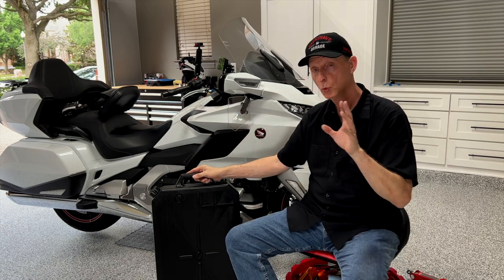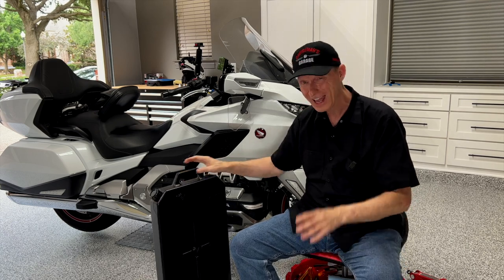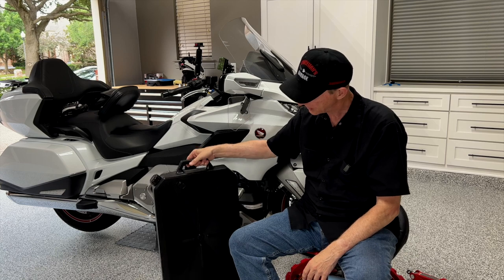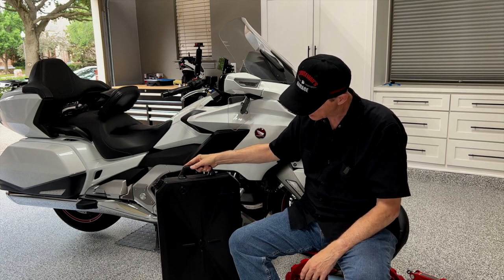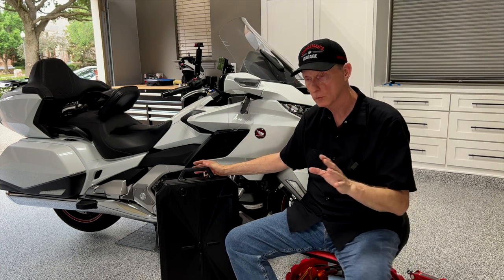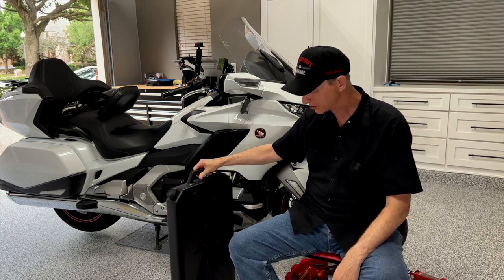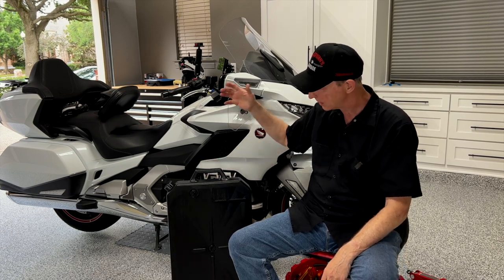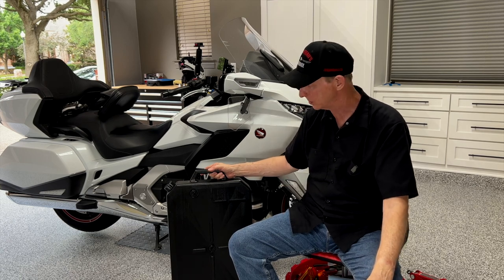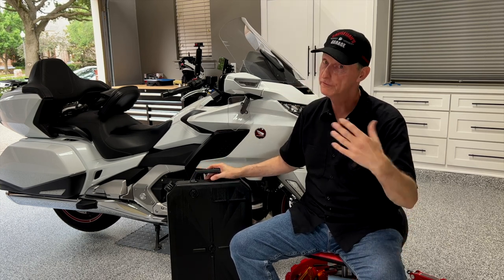My other concern is whether this will actually hold 10 quarts of oil — what it would take for two Goldwing oil changes. Looking down through the hole after draining, it looked pretty full, but once I stood it up and picked it up, I could feel where the level is, and I think it probably will hold 10 quarts. I haven't verified that with the manufacturer yet. It might not be a bad idea to have a couple of these — they don't take up much space, and it'd be easy to take two to the auto parts store for recycling, so you could go every four oil changes instead of every two.